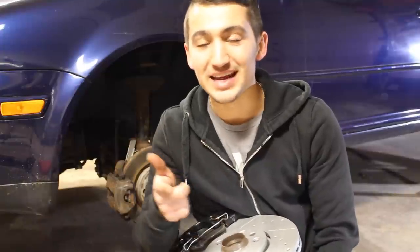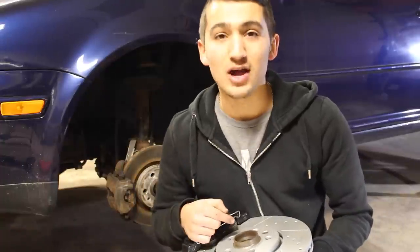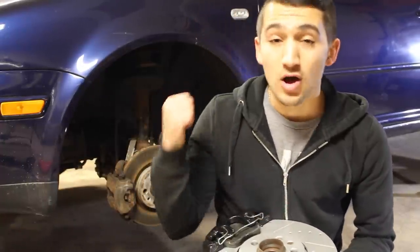Hey guys, welcome to another episode. Today I'm going to show you how to install bigger brakes on your car. The brakes I've got right here came off of a 2003 Volkswagen GTI and I'm going to be throwing them on the Golf.